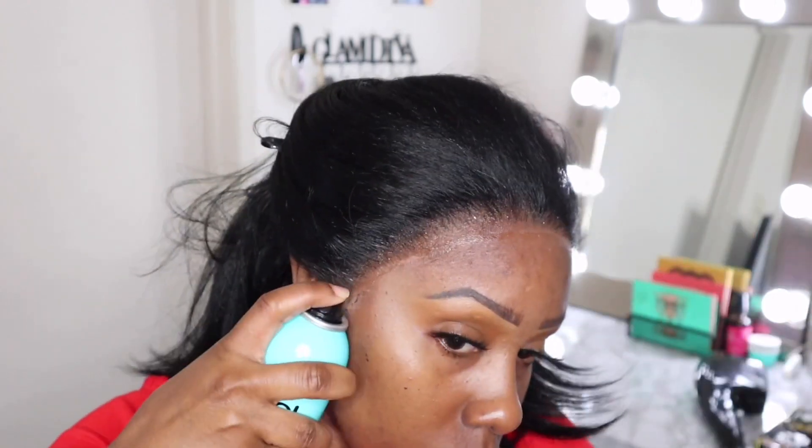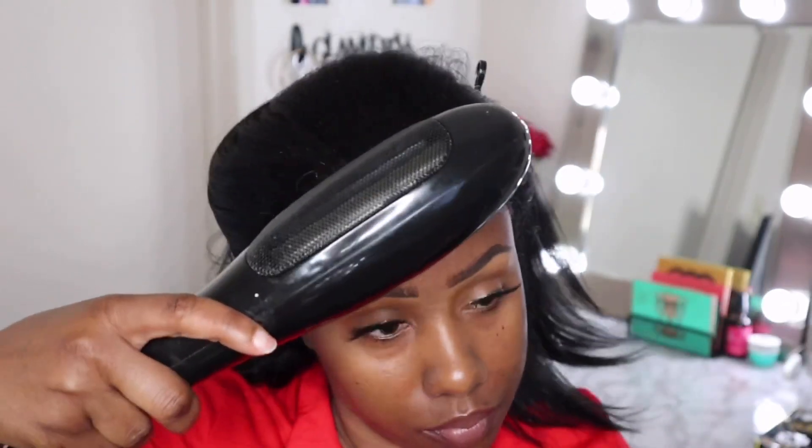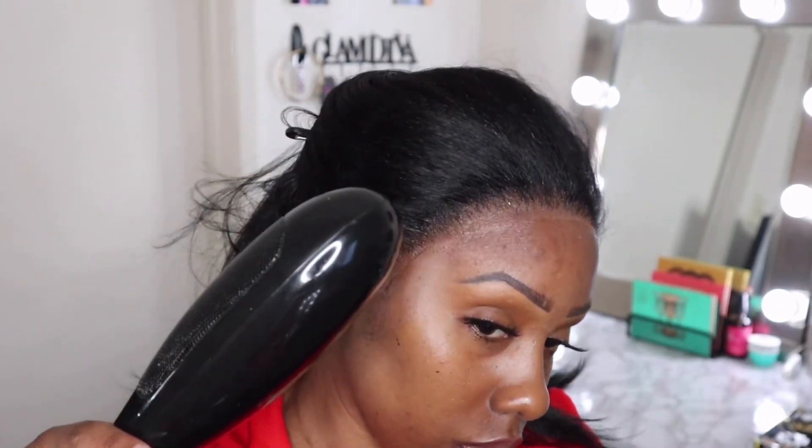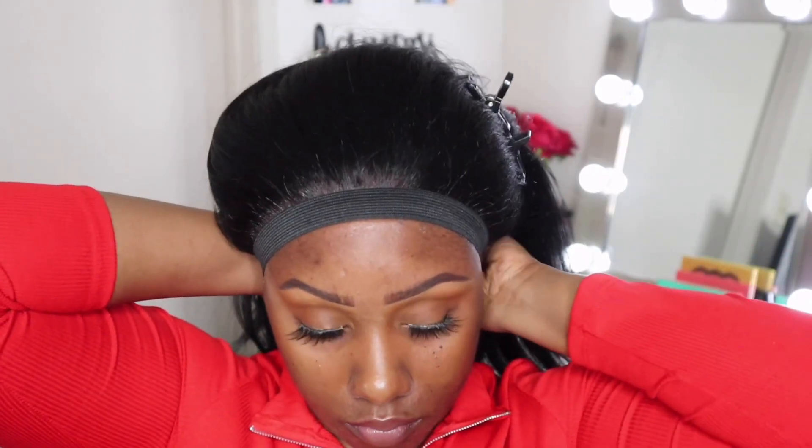After I do that, I use the Got2b Glued spray once again and I blow dry it. Then the trick to melting your lace is tying it down afterwards — I use an elastic band.